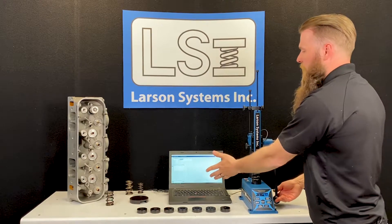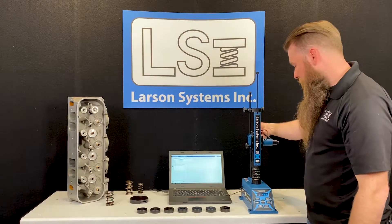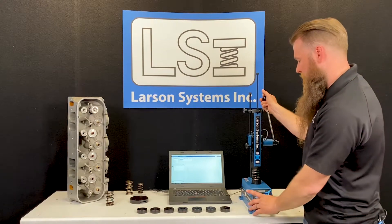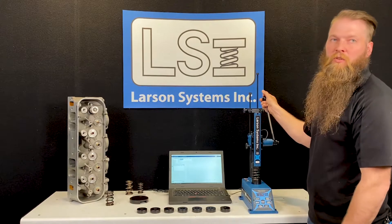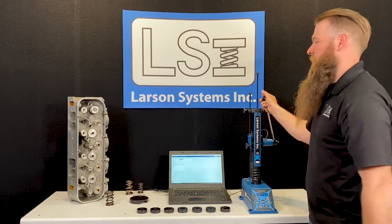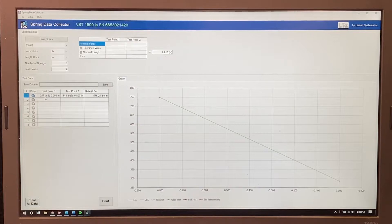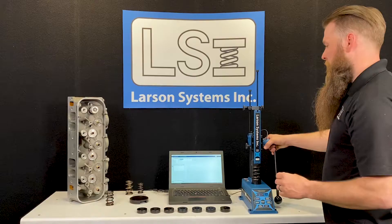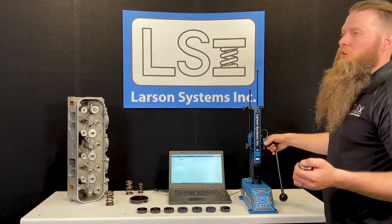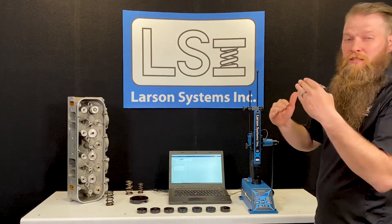You can also buy our optional spring data collector software. What this allows you to do — going back to my height — is actually send the data to the software. A lot of guys traditionally write stuff down on the bench or use a piece of paper; this lets you send data directly. You can capture two data points — your seat pressure and your open pressure — and actually graph them to see what your spring rate would be. You can test a set of 8 or 16 springs and see if any spring is out of line with the others.